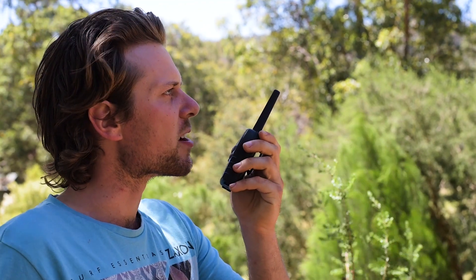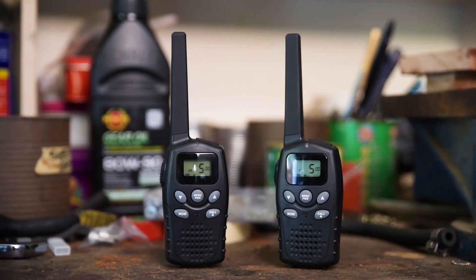For cheap, reliable, short-distance communication, many people turn to UHF radio.